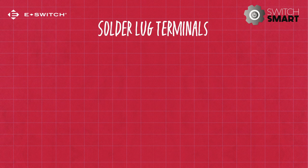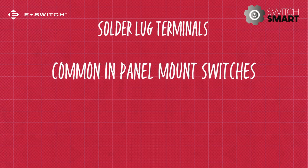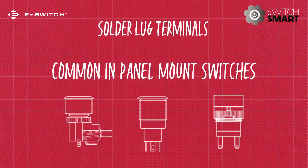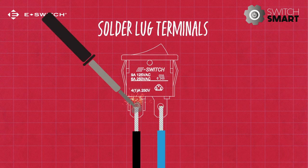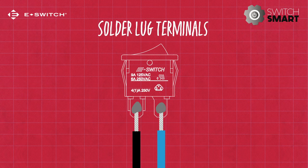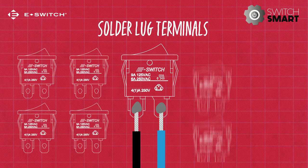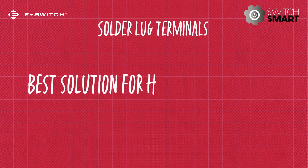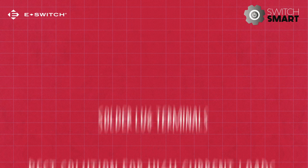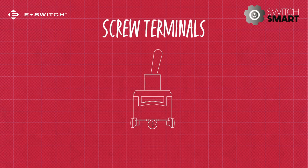Solder lug terminals are one of the more common forms of switch terminations used in panel-mounted switches. The switch is fitted with lugs generally found on the underside of the switch. Wires are then soldered to the lugs to form a solid connection through which electricity can pass. Because of this extra step of sourcing and connecting the wires, solder lug terminals may not be suited for large-scale productions; however, it still remains the best solution for high current loads.